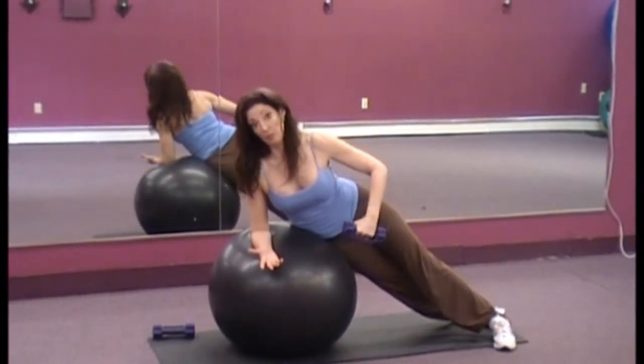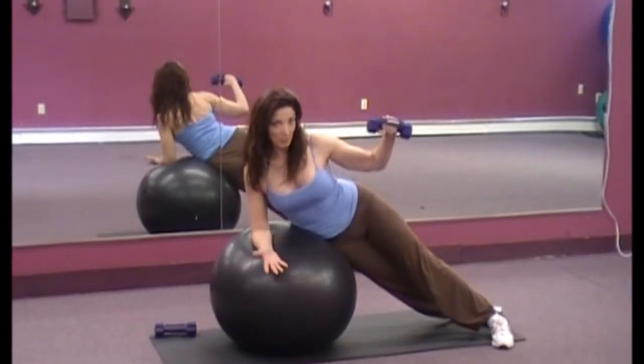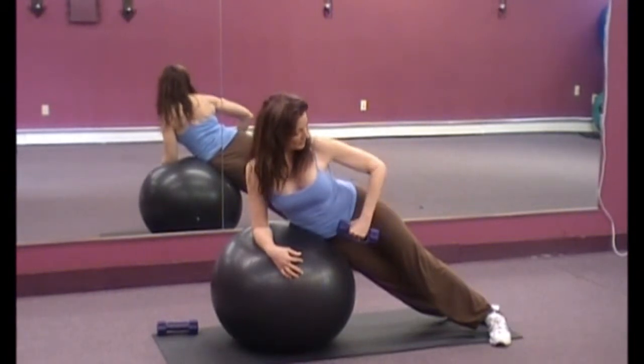Now you could do this on the floor, you could do this on your couch, but why not add the ball? The ball adds another element of balance, using your stabilizer muscles.